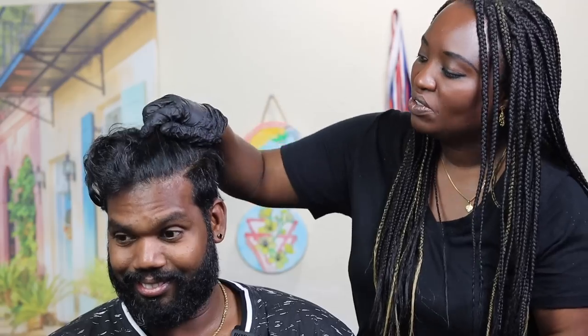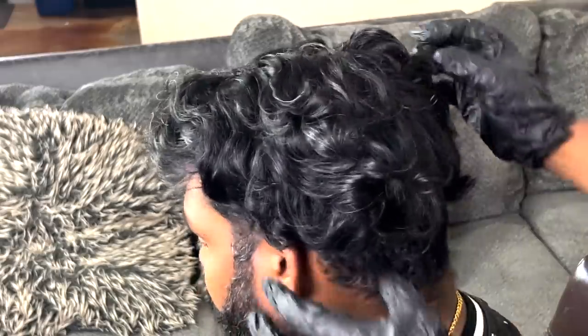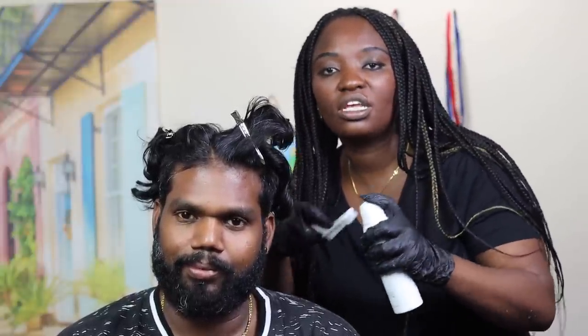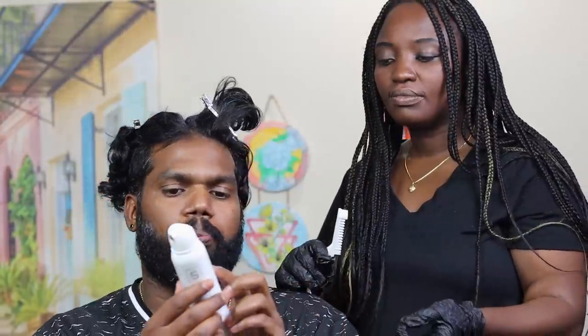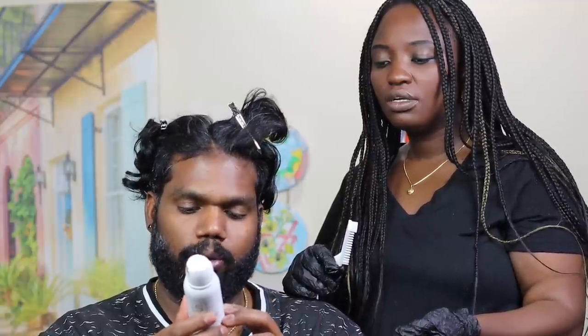I'm going to divide it into sections and color all this gray hair so you can look younger. I already set everything up — dividing into sections will make it easier and quicker. Most hair colors you mix and wait, but this one you just spray it on the brush and start. You don't even have to shake it. Also, it says no PPD, no ammonia, no parabens, no gluten, no animal testing — made in USA.